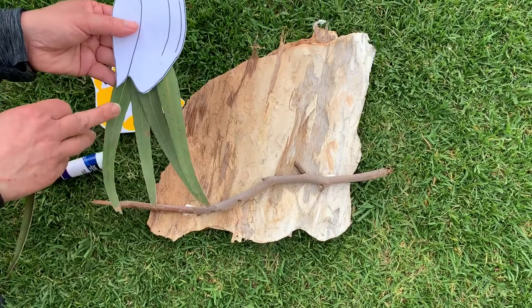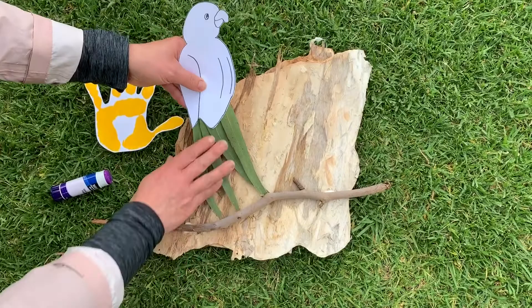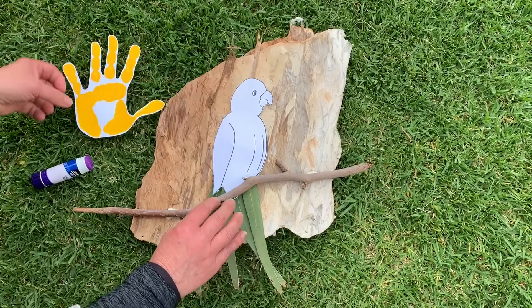The template for the cockatoo you'll find online. We've cut that out and all I've done is kept the gum leaves on the back. You can then slide our little bird onto the branch.